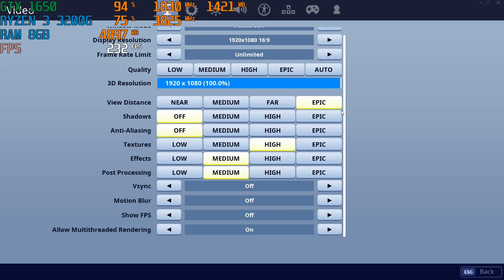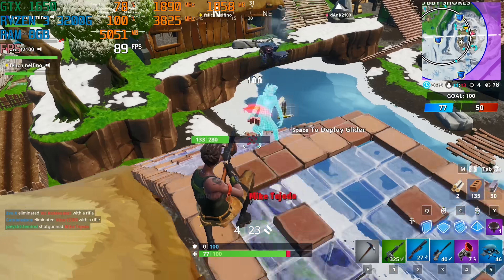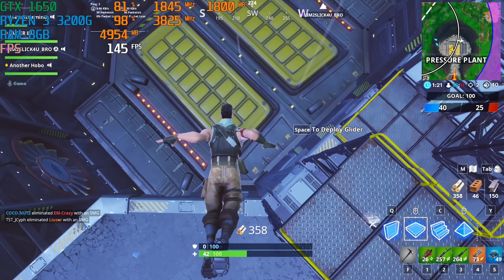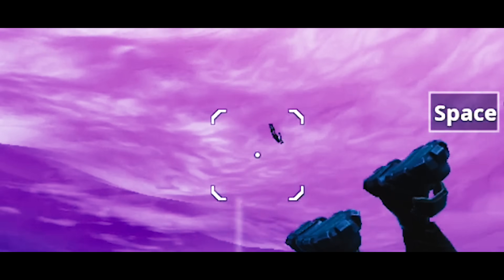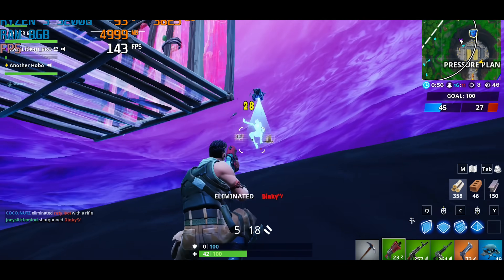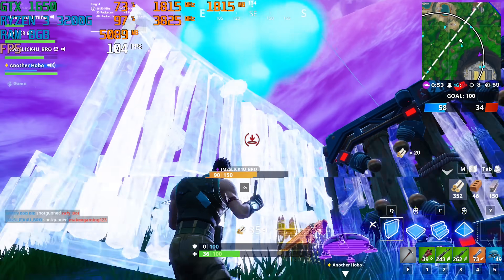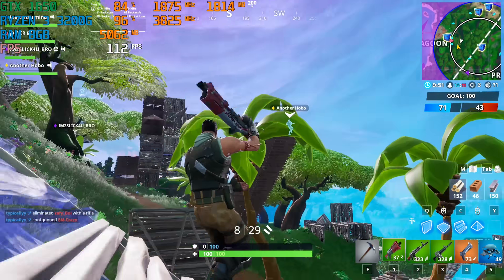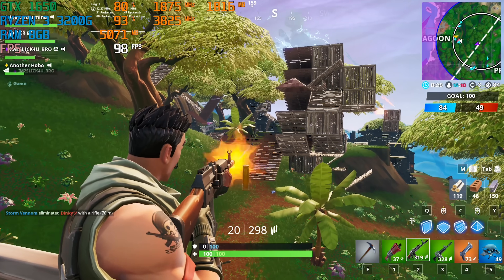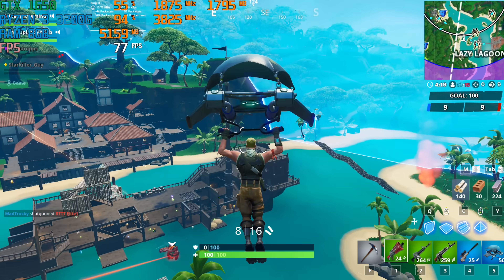Moving on to Fortnite — we're going to be playing the game at these settings. Watch me not make it again. Superman, please make it. Yay! All right, guys, we're just looking for our next victim. Oh, we found them! Ready? Come on. Oh, we got them!